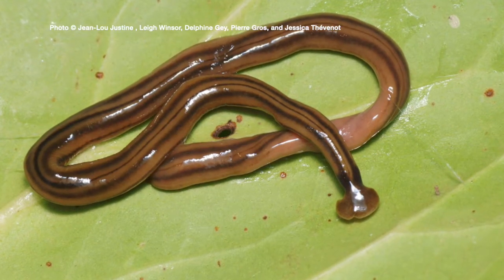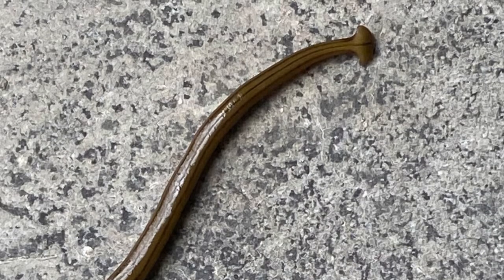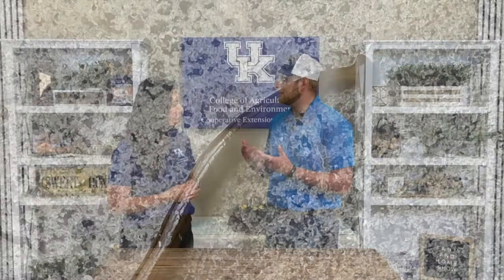They have actually been recently found in Kentucky over the past couple of years when we've started really seeing them. The hammerhead worms are an invasive species that comes from Southeast Asia, so they are definitely something that we want to take precaution with and kind of know how to identify.